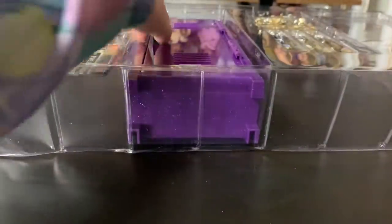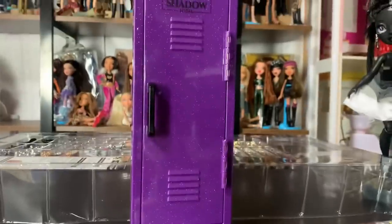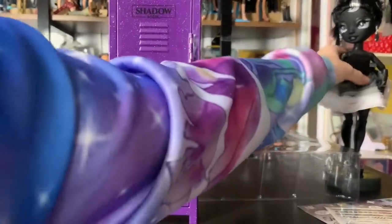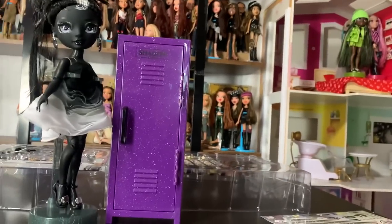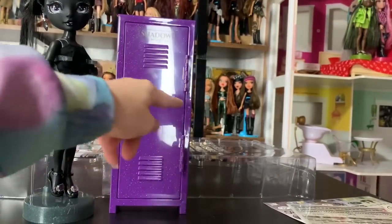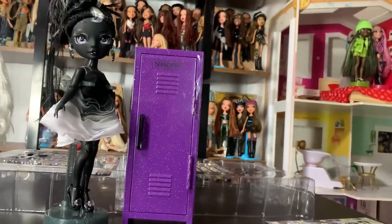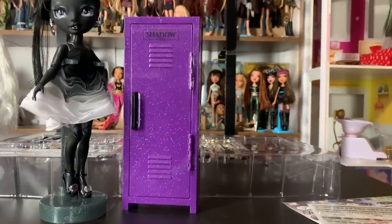And then we have the locker, which is one of the main things I think people want this set for. It is purple, for some reason — I would think it would be some form of grayscale, but I guess this would be a good color to be Veronica or Naomi's, or Ainsley's. Here it is next to the doll. Depending on what sort of locker you're thinking of, it's either too tall or not tall enough. This just isn't the type of locker I'd expect to see at school — it's the type I'd expect to see as like bedroom decor.